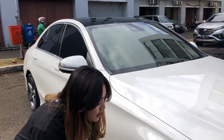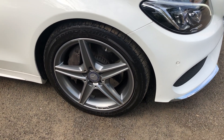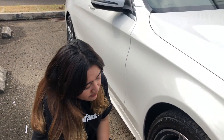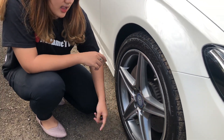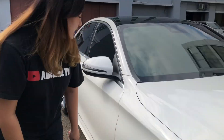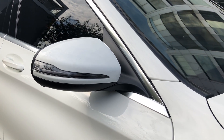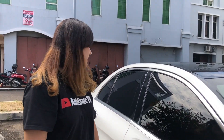Sekarang kita ke bagian samping ya. Kita bahas ban dulu. Dia bannya pakai ban Braxton, ukurannya 225x45 dan menggunakan ring 18. Ini velgnya kayak gini, ada logo Mercy-nya juga, sama ada logo AMG-nya nih di velgnya. Warna velgnya warna silver. Sekarang kita ke bagian atasnya. Spionnya di sini warna putih, sesuai sama warna bodinya. Ada lampu sein, di sini juga ada campuran warna hitam. Untuk bagian sampingnya dikelilingi sama chrome.